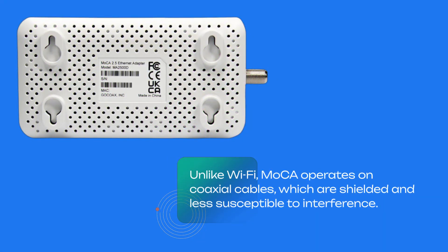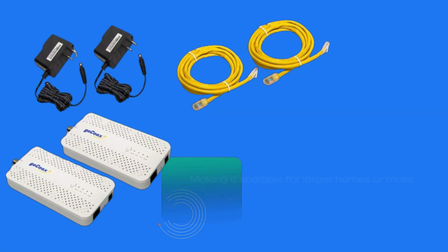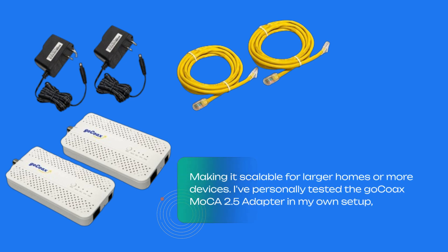Unlike Wi-Fi, MoCA operates on coaxial cables, which are shielded and less susceptible to interference. This ensures a stable connection throughout your home. You can also expand your MoCA network by adding more adapters, making it scalable for larger homes or more devices.